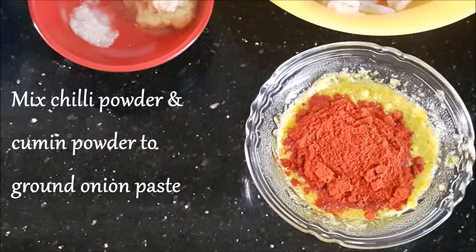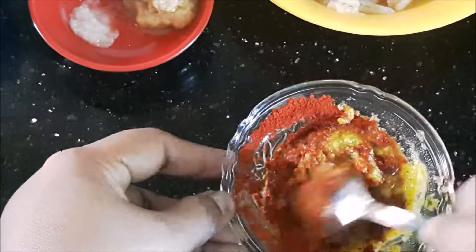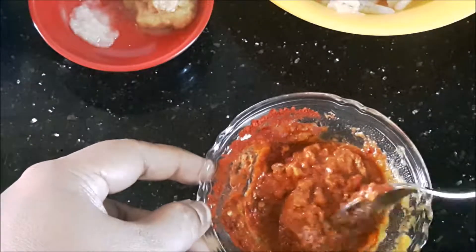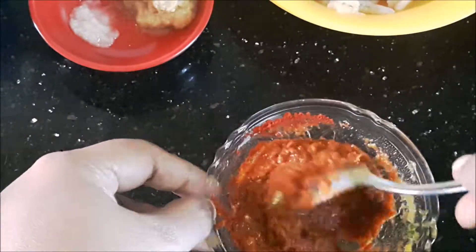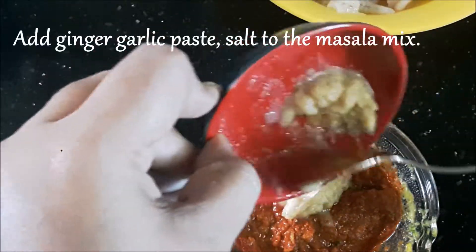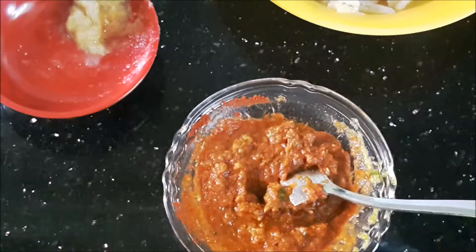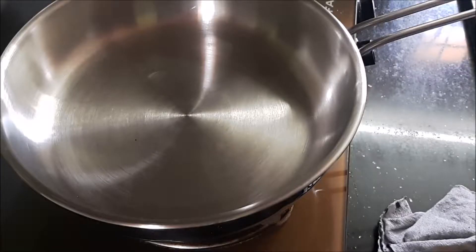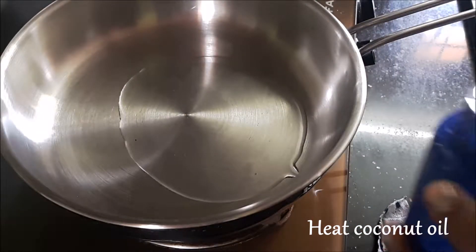Two teaspoons of Kashmiri red chili powder, in goes the ginger garlic paste and salt as well. Going to mix it all well together — this is going to be the raw masala for the prawns. Adding the ginger garlic paste and a little quantity of salt. That's how the mixture looks after it's mixed very well.